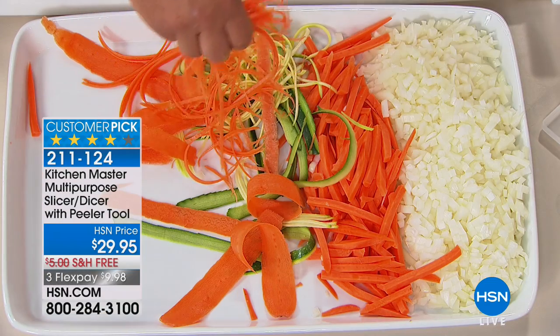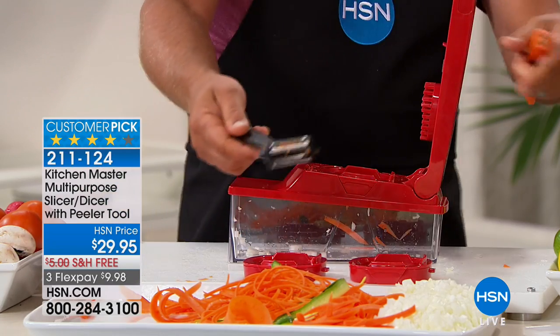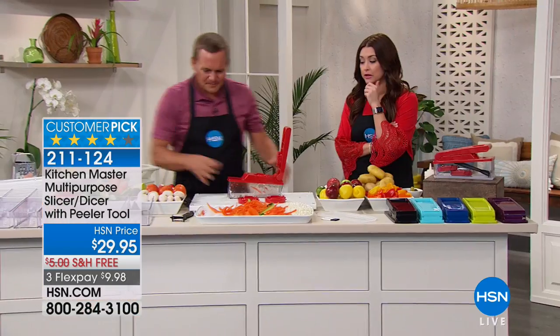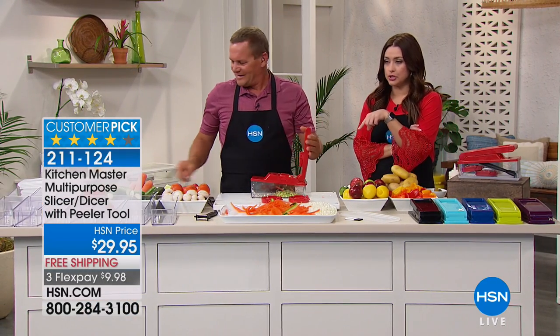It's worth the flex pay just for the peeler alone. The peeler is really cool, and it's unlike any other peeler that I know of. Here's the deal on the slicer-dicer — which one is it? It's both of them. 6,200 of these have now been spoken for.